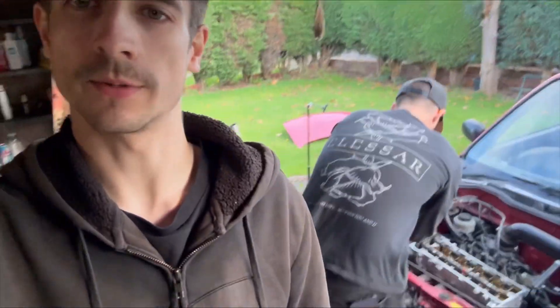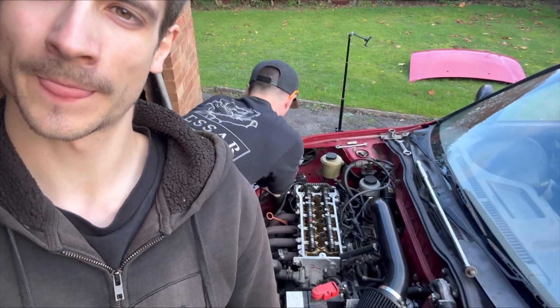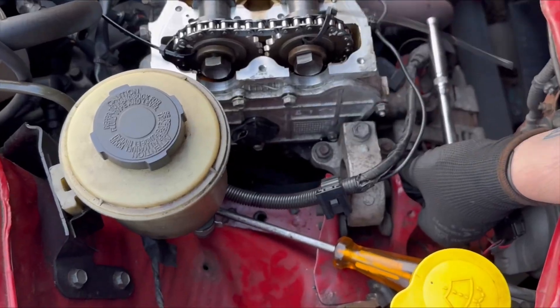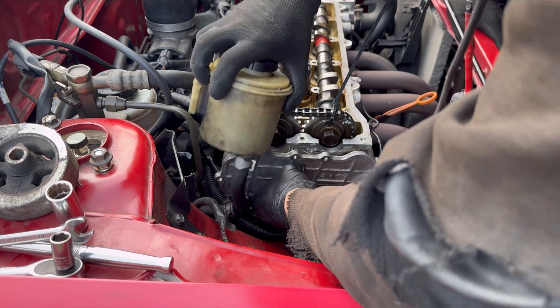Having a bit of trouble since the new cams are so lifted — obviously there's too much tension in the chain now, so we're struggling to get the chain back onto the cam gears. I've asked the boys and apparently there's a tensioner inside the engine on the side, under the cam cover — you can release a bit of tension there. I'm going to give that a go but we've got to take this engine mount out of the way because one of the bolts is hidden. It's one of those jobs where more and more stuff keeps coming up.